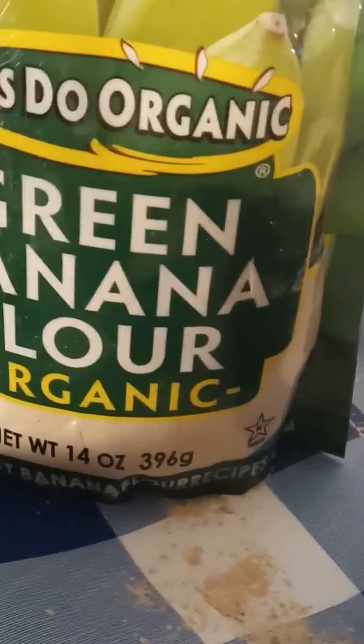Not sure what it tastes like, let me try it. It has an unusual taste, for real. But after you have it in your mouth for a second or two, you do get that taste of banana.